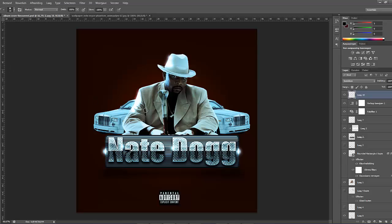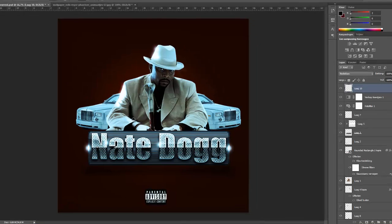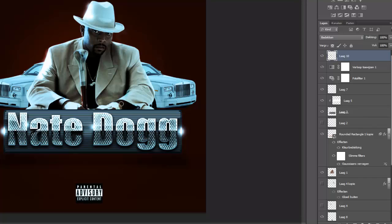We are going to change the color to black and we will set the layer to overlay. We are going to use the soft brush and we are going to highlight the dark colors, the dark shadows in the picture. Create some shadows behind the dark on the car and we are going to drop down the fill to about 39%. Highlight some more and create every shadow as deep as possible.